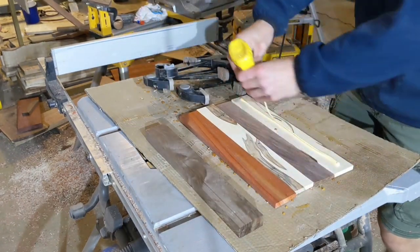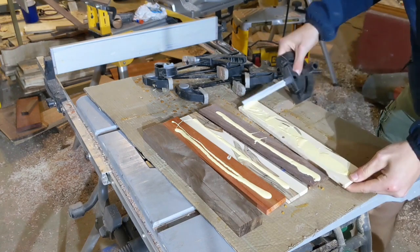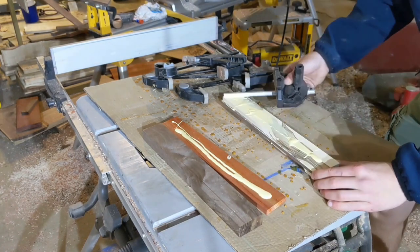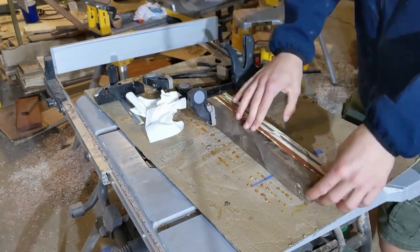For indeed, many calculations lead to victory, and few calculations lead to defeat. How much more no calculations at all? This week in my ultimate quest to find the best glue spreading device, I tried using a cheap plastic miter gauge. 4 out of 10 functionality.